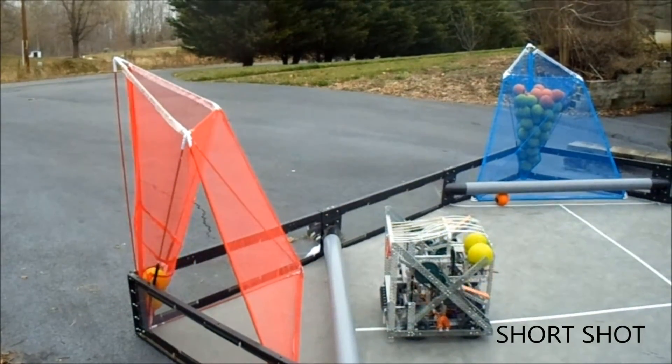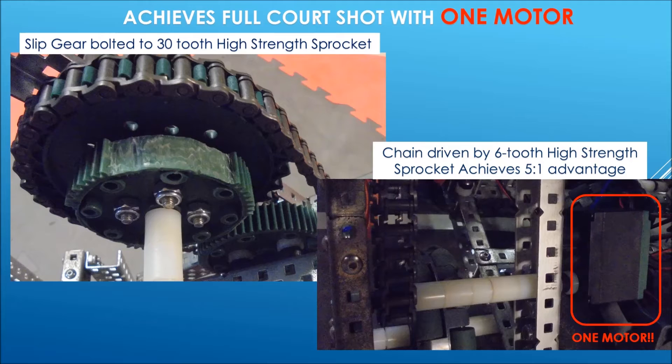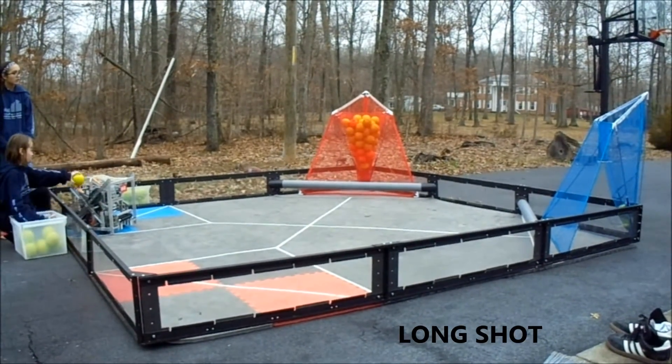We have a slip gear. The slip gear releases the arm to prevent the shot's force from straining the motor. To pull the arm back, we use a 5 to 1 gear ratio and only need one motor to get a cross-court shot, allowing us to add a second arm.